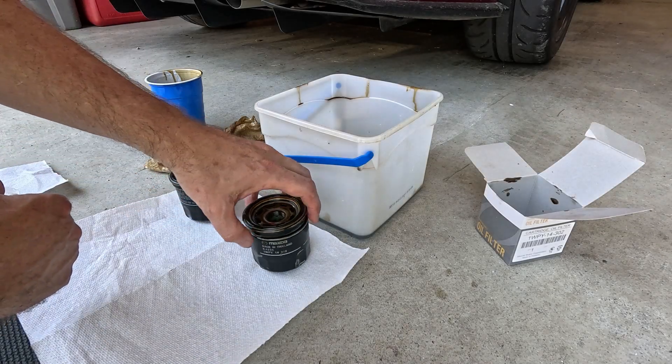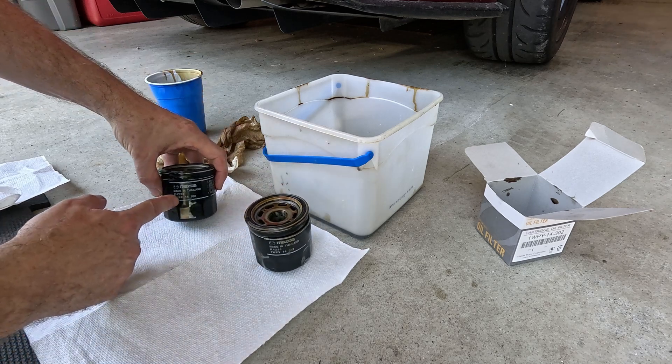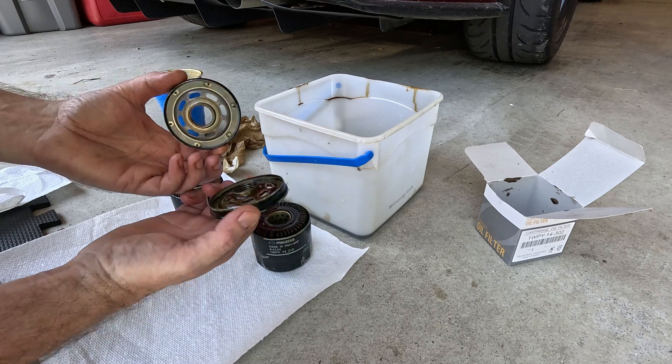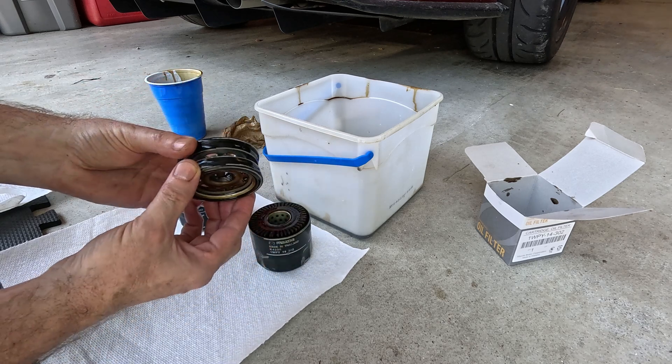Miata, CX9 — this one's the Y, that one's the E. Both made in Thailand. Those look identical.